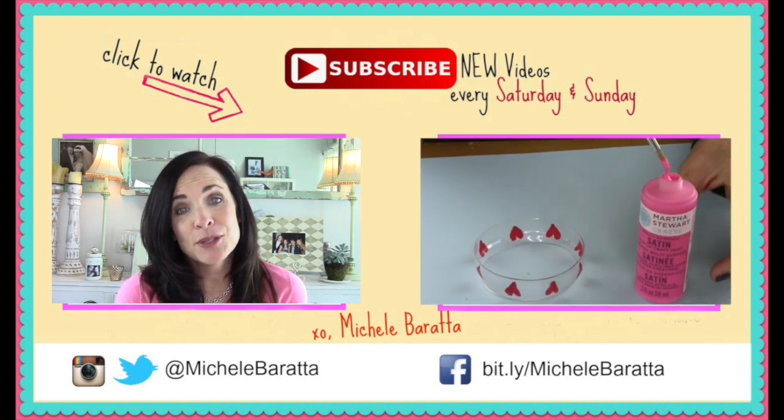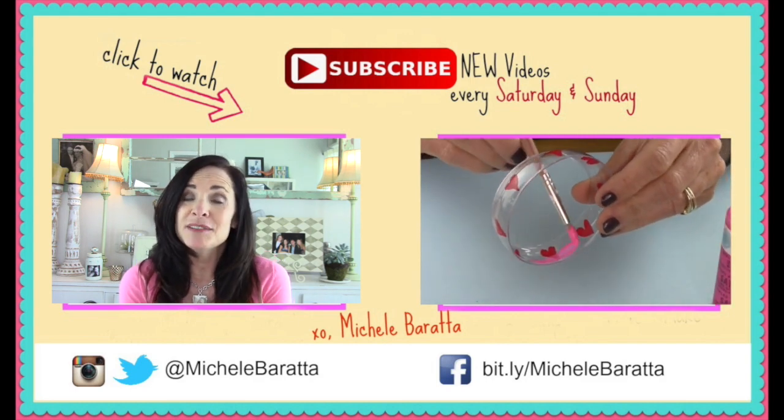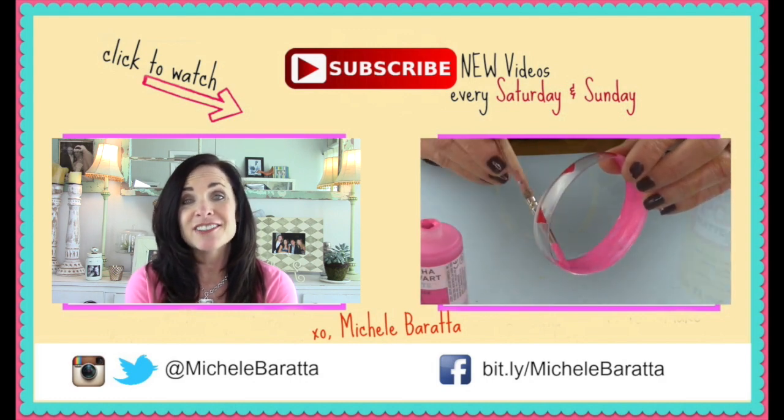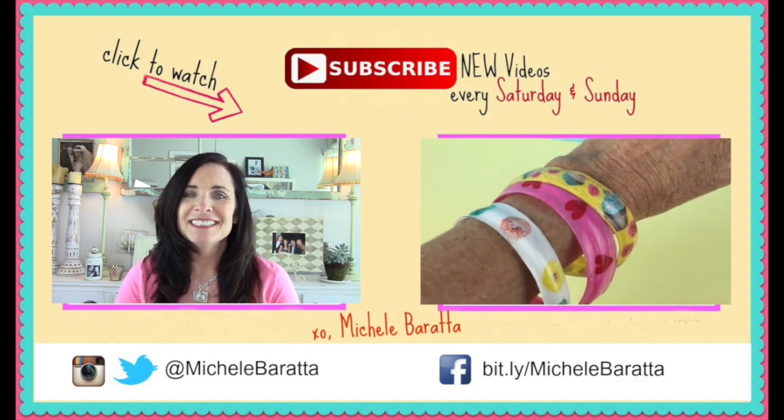I hope you guys loved the project — be sure to tell me what you thought about it and give me a thumbs up. And be sure to click the subscribe button for new videos. I post every Saturday and Sunday. Until next time, have an awesome, awesome day. Bye!